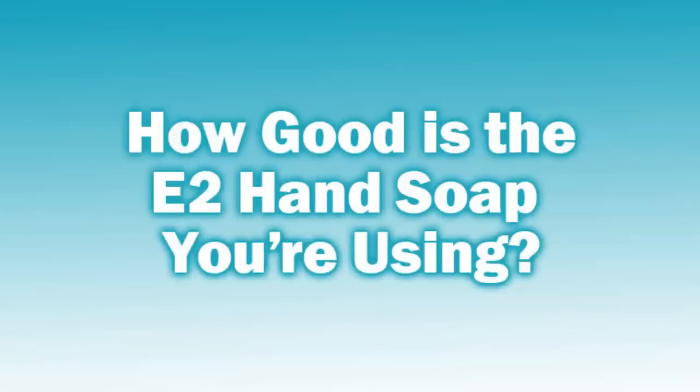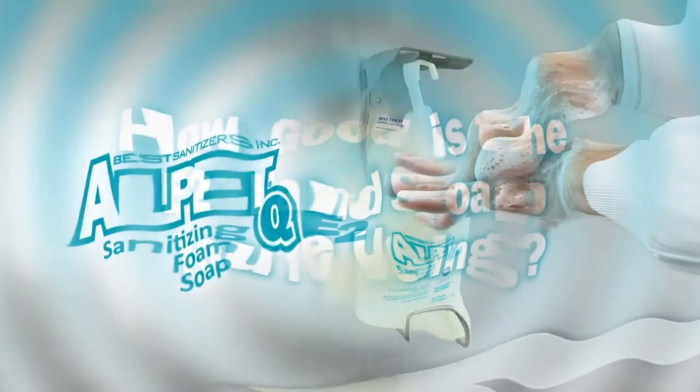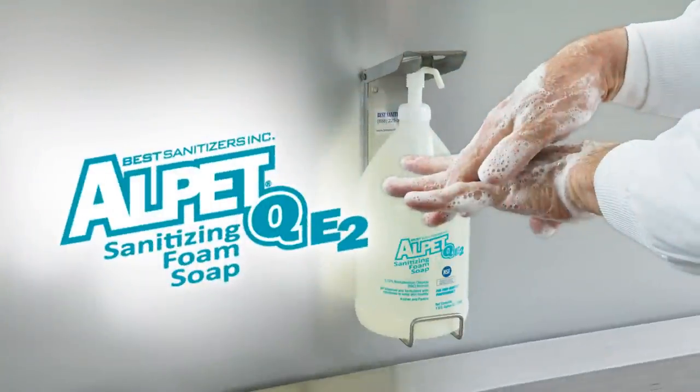Best Sanitizers would like to ask food processors: how good is the E2 hand soap you're using? A good E2-rated hand soap is critical to every food processor's hand hygiene program. And we think that Alpet QE2 Sanitizing Foam Soap is one of the best hand soaps available.